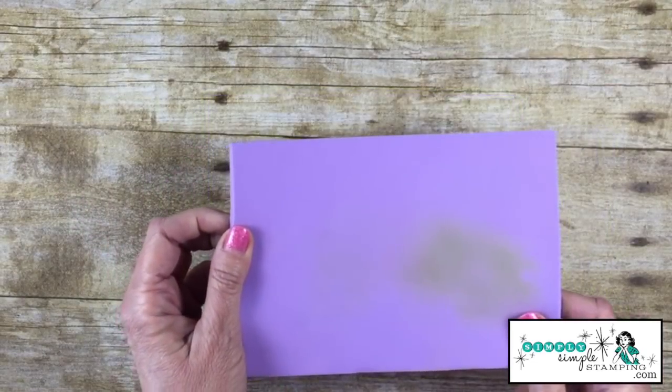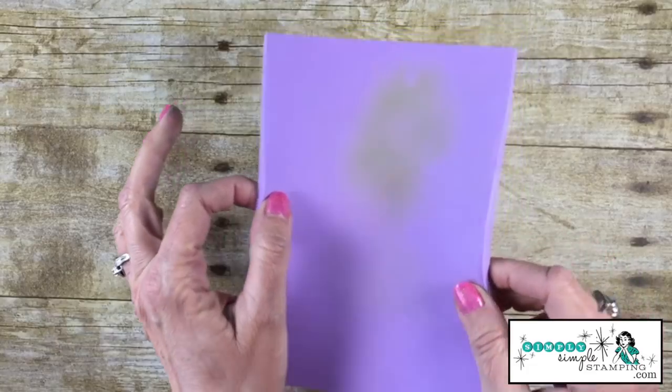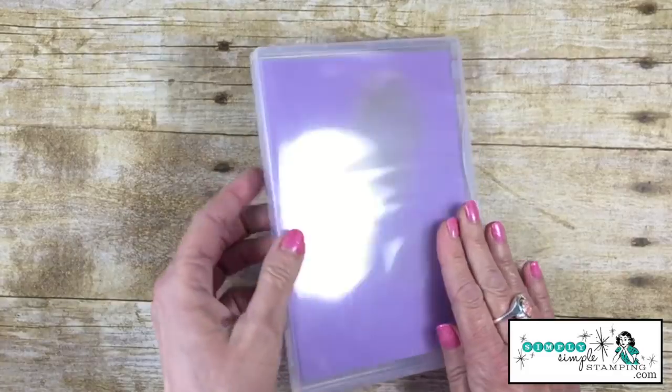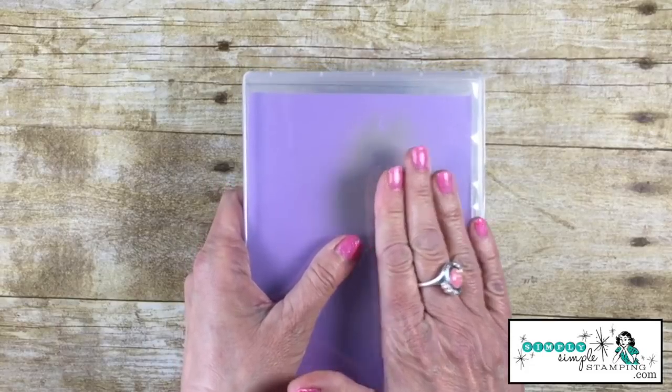Let me show you how it works. To use your shammy, you're just going to run it under some water. You're going to wring out all the excess, so this is going to stay damp and it's going to stay very flexible. I found that it fits perfectly into one of our clear mount stamp cases, and that's a great way to keep the air away from it so it stays nice and wet.